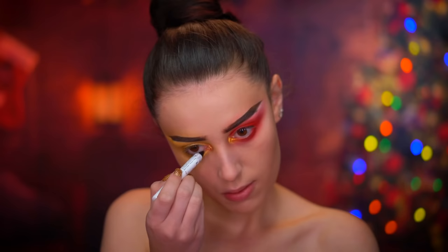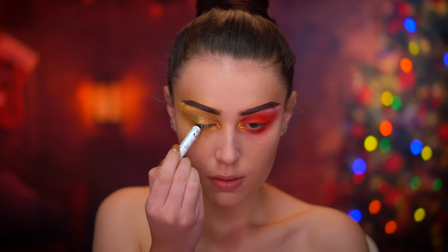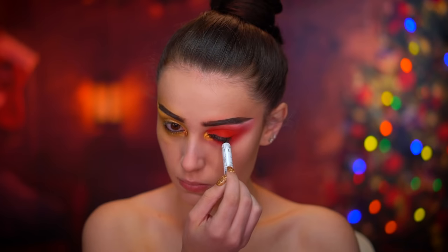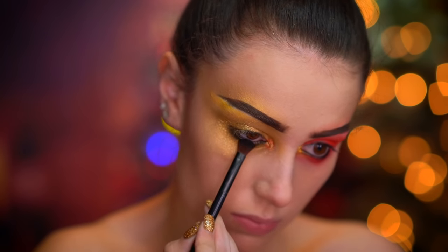Using a black eyeliner I'm going to add some smokiness to the eyes, tight-lining the top and bottom waterline. Then I'm going in with a black shadow to really define and smoke out the eyes.